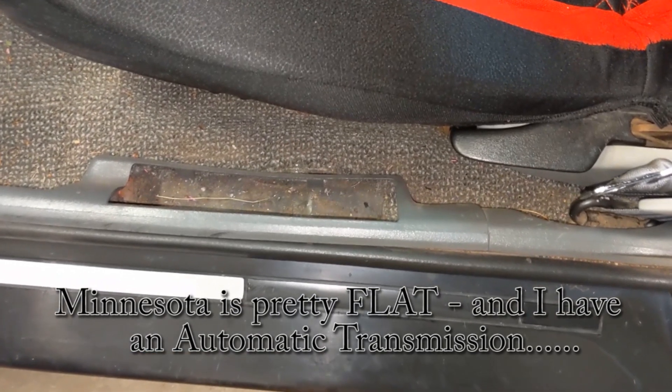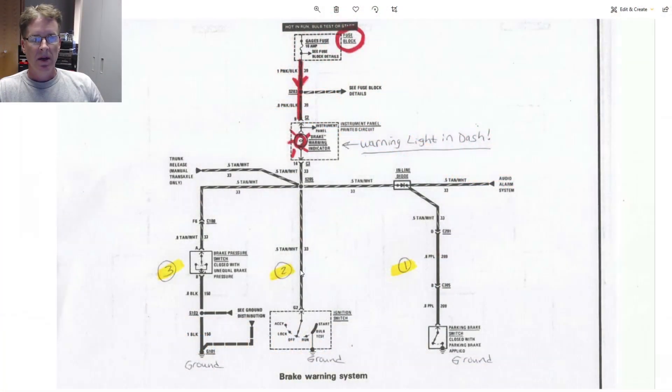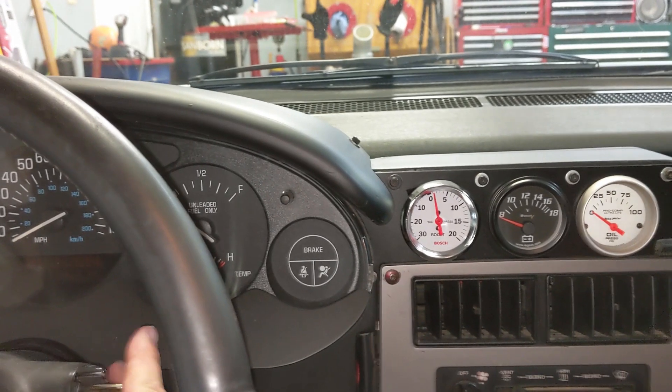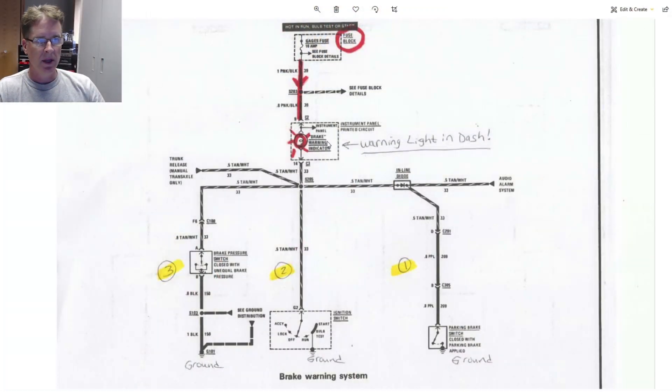My Fiero doesn't have a parking brake — that circuit's been removed, so that is not my situation. Number two is with the ignition switch. When you turn it to the run position but don't start, all of the warning lights typically light up, including the brake warning indicator, because it provides a ground to test the bulb. That's not my case either, but it's good to know how the circuit works.